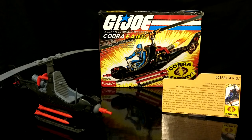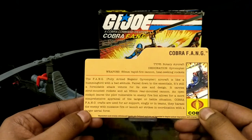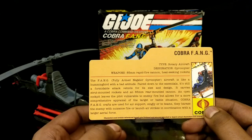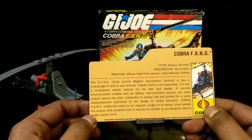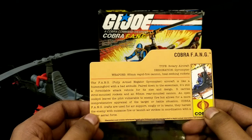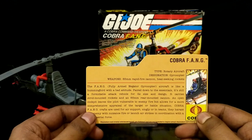This is the FunSchool Cobra Fang. I happen to have both the loose and sealed version of it, as well as a card from its modern release. The card acknowledges the vulnerability of the pilot: an open cockpit leaves the pilot vulnerable to enemy fire but allows for more comprehensive appraisal of target and battle situation. So they think the compromise is good enough. Cobra!